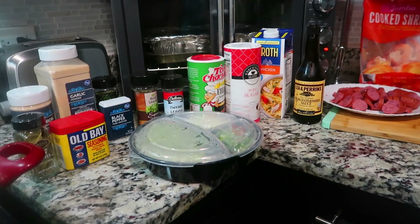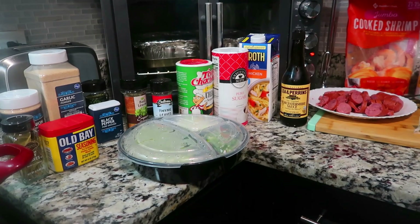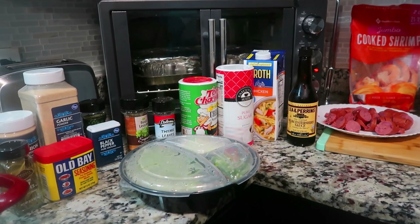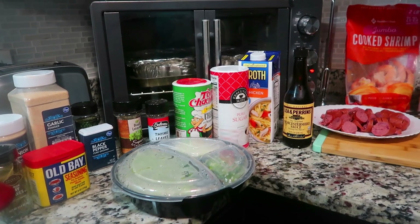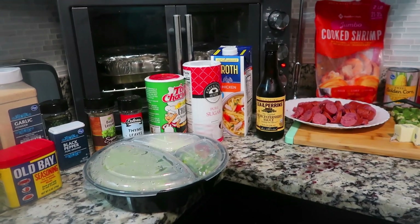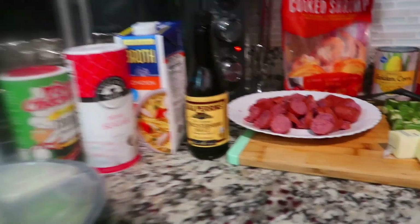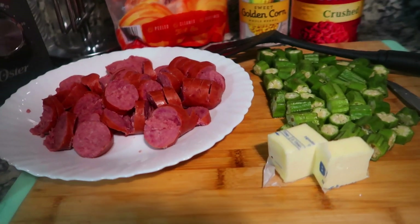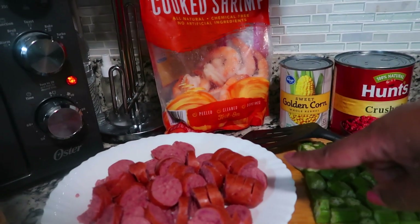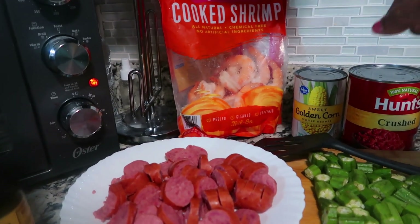Hey everybody and welcome to the Keycam family! I am back in the kitchen again. Today we are making smothered okra with shrimp, sausages, and corn. We have okra, tomatoes, crushed tomatoes, a can of corn, sausages, and cooked shrimp.